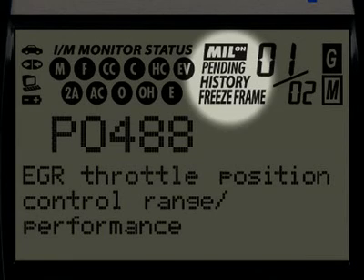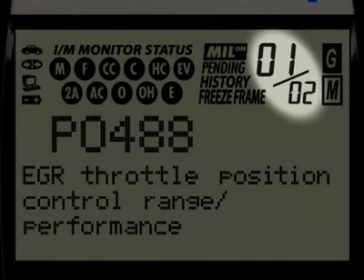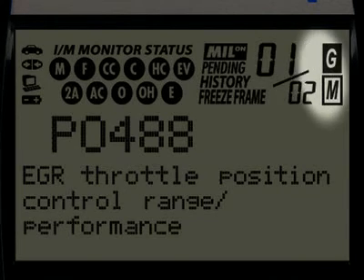These four icons show the status of the malfunction indicator lamp, or MIL status, if there are any pending codes, the code history and the freeze frame data. The numbers highlighted here show you how many diagnostic trouble codes you have and the order in which they were set by importance. The G and M icons signify whether the code set is either a generic or manufacturer-specific code.